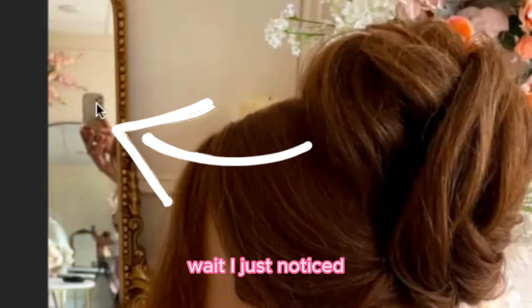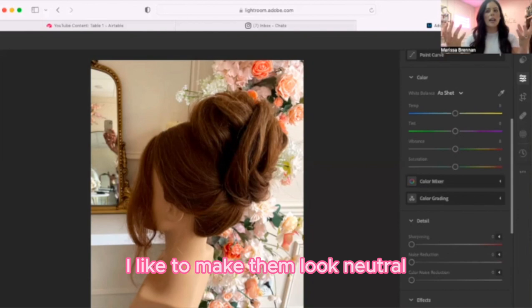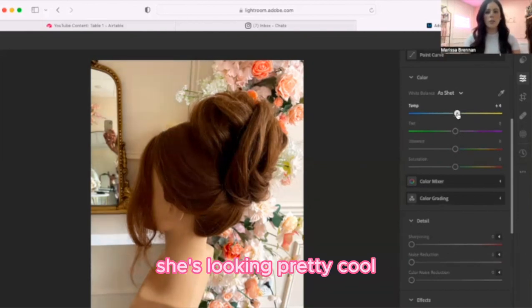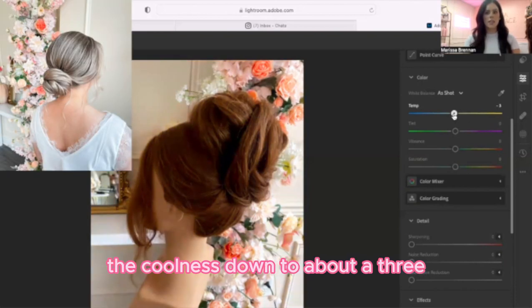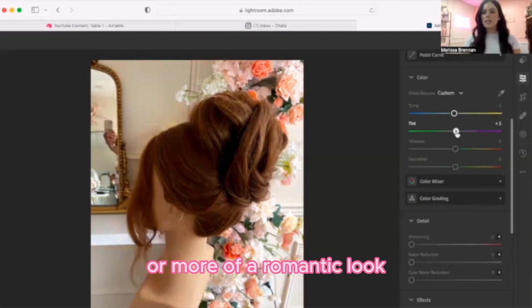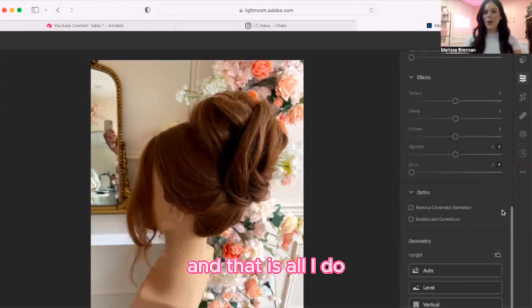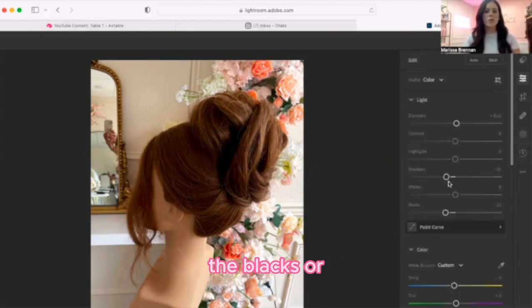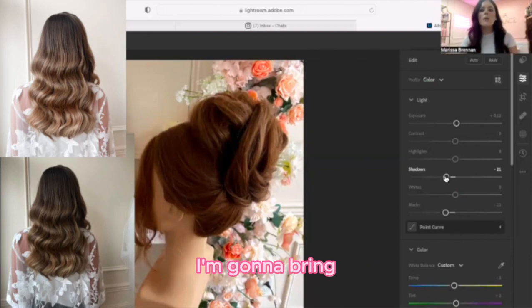When I'm over on color, I look at the colors in the background as well as my client — is she looking warm or cool? I like to make them look neutral with a little bit of warmth. I'll take the coolness down to about a three and bring the tint up for more of a romantic look, adding about a two to five of pink. You could turn the vibrance up to make it a little more colorful. I adjust this for their hair color: for a brunette, I focus on turning the blacks or shadows down a little bit to make it more in depth, or bring the shadows up to show more texture in the style.